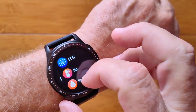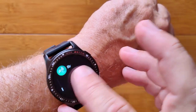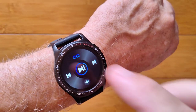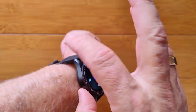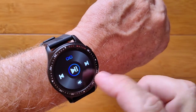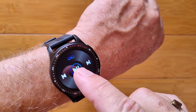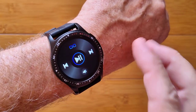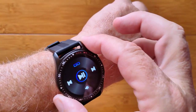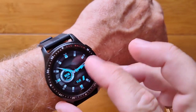Heart rate, ECG, blood pressure, and blood oxygen as well as breath rate are monitored on this watch. In addition to all of that, you've got a music player that is tied via Bluetooth to your phone. There's a speaker and microphone in here. You can play music using these controls initiated on your phone through the watch. You can also use this as a Bluetooth calling or receiving device — you can't initiate a call from here, but if a call comes in on your phone, you can answer it on your watch.